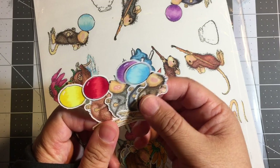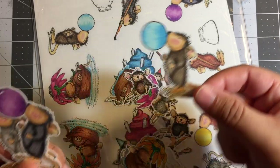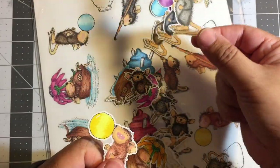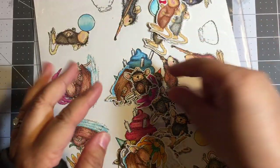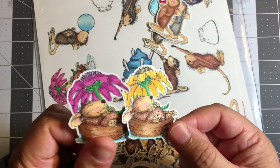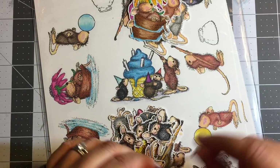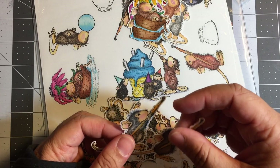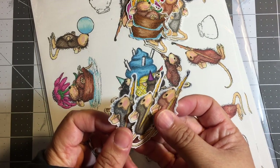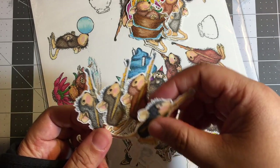Each of these mice I stamped four times and colored four different ways: here's a brown mouse with a blue balloon, a black mouse with a purple balloon, a gray mouse with a red balloon, and a red mouse with a yellow balloon. So each image is just colored differently, giving me a nice selection. Here's the little paintbrush mouse, and this little guy I also made in brown, black, gray, and red — four different versions of the same mouse.